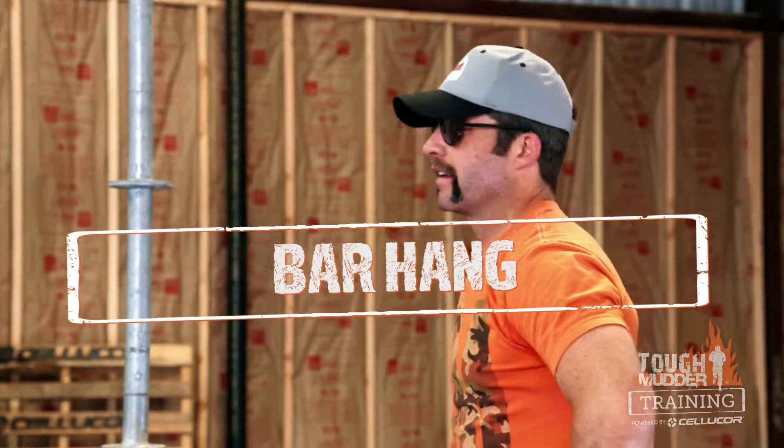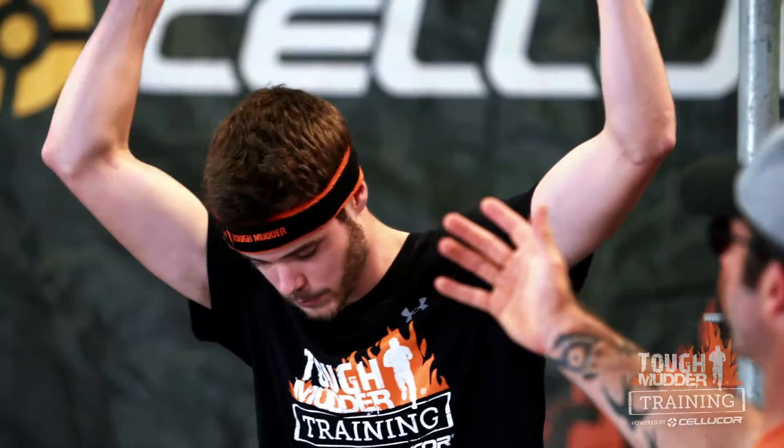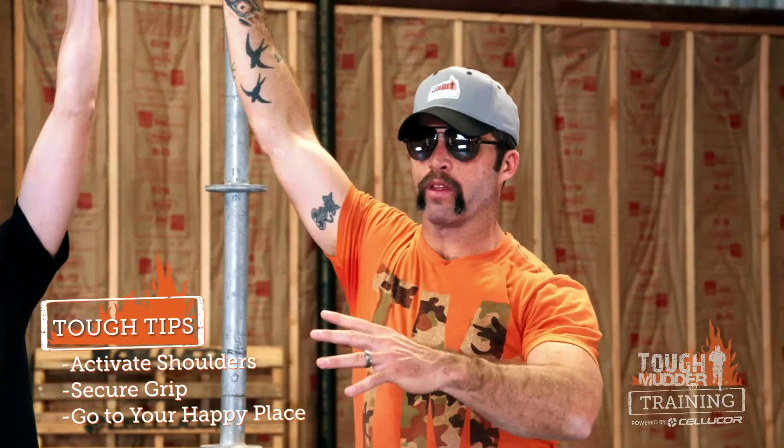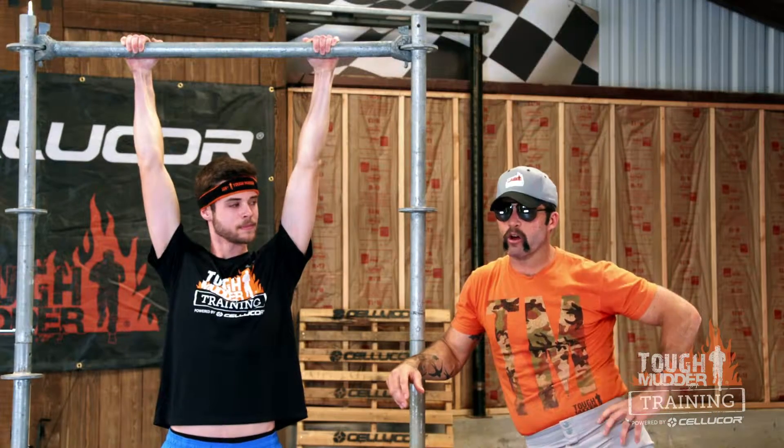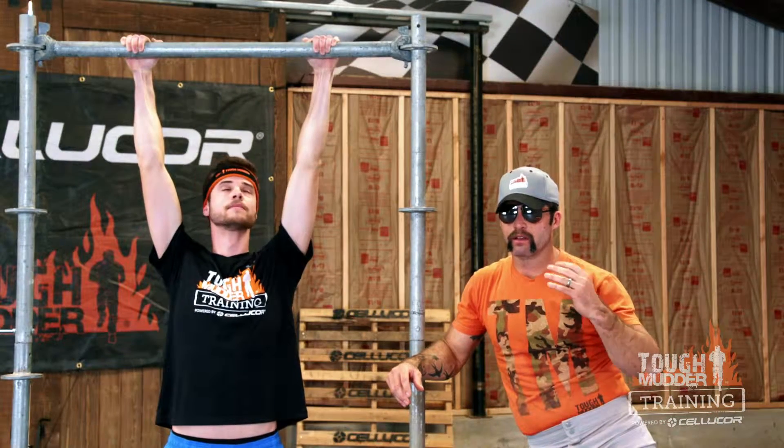Let's take a look at the bar hang. Working on grip strength right now. What I'm mainly looking for is activating the shoulders. I don't want to be just hanging on my joint as I'm ripped through the air. Activate, protect those shoulders, and just hang out. If we want to add difficulty, find something bigger and more awkward to hold on to, but just get comfortable — go to your happy place, wherever that might be, somewhere that calms you down and comforts you.